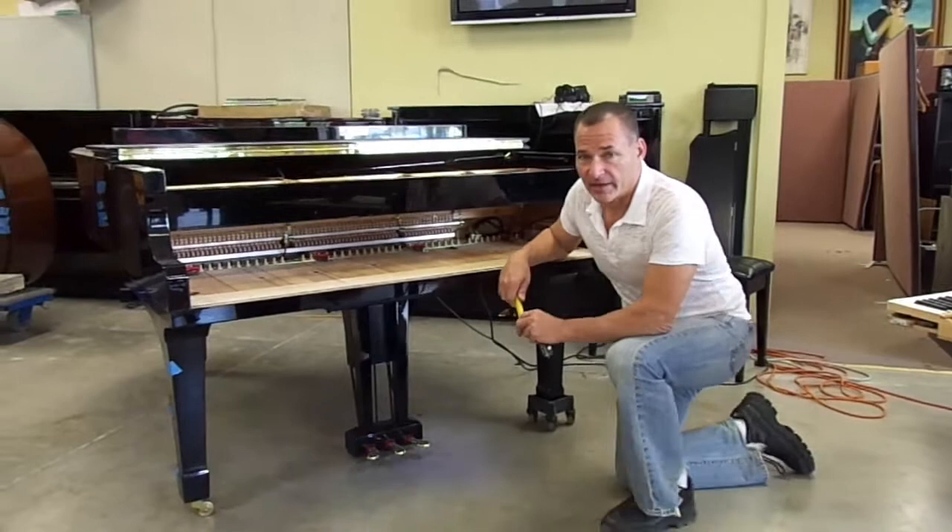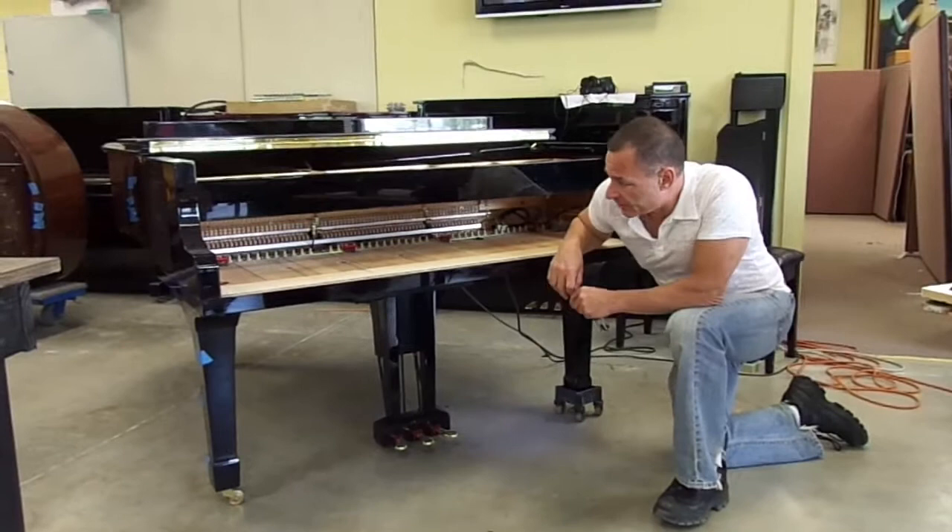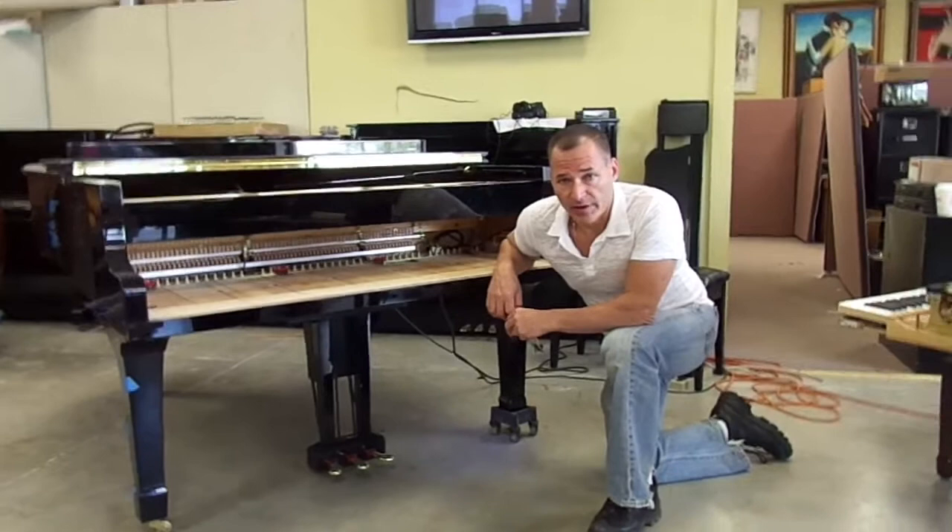Hello, I'm Russell with The Piano Outlet and I'm making this video for Francois in Canada. This is his piano. What I did with his piano is I installed a Yamaha factory mute rail onto his piano, because this one came with a Discovia but did not come with a silent system.